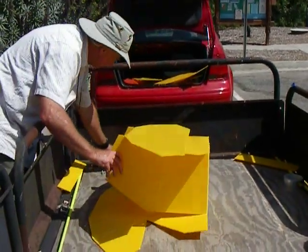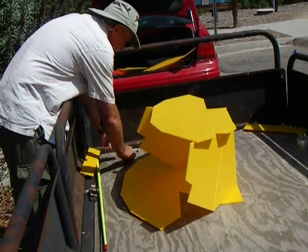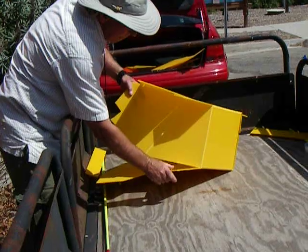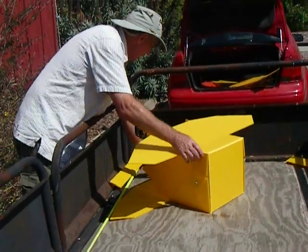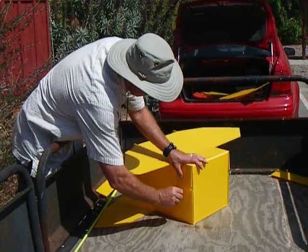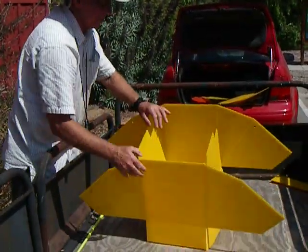Pull that up. We're looking at that, kind of like this. Now this next part is important.